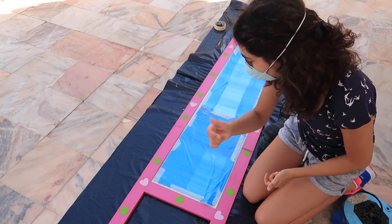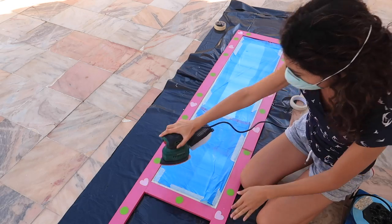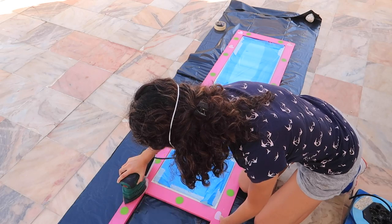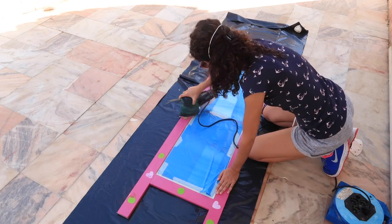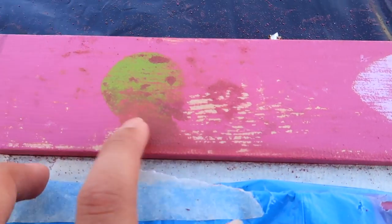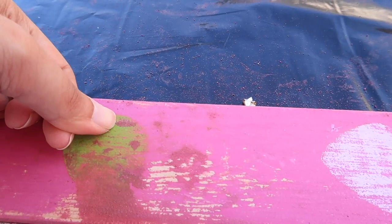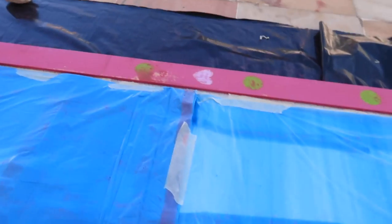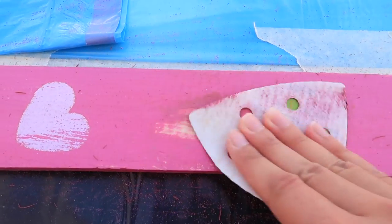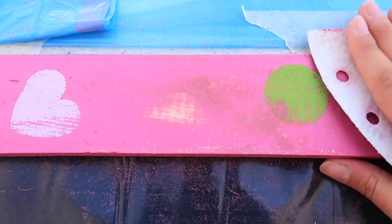Now it was time for sanding. I got my electric sander and I also made sure to put a mask on. I didn't want to remove all the paint — I just wanted to make sure I had a smoother surface and that the paint would adhere properly. I did run into a slight complication: the paint was kind of getting stuck in some areas, it felt slightly rubbery, so I tried to fix it by sanding it by hand, which made it better but still not great.